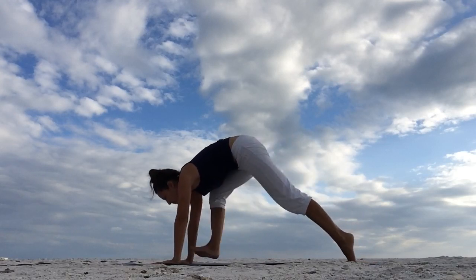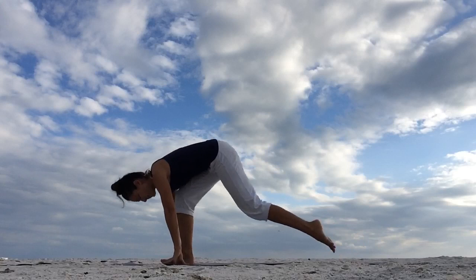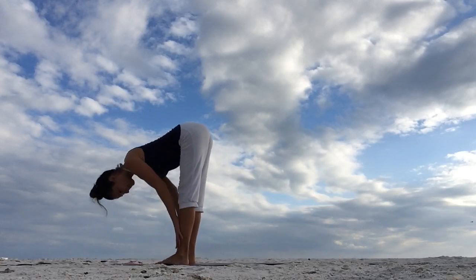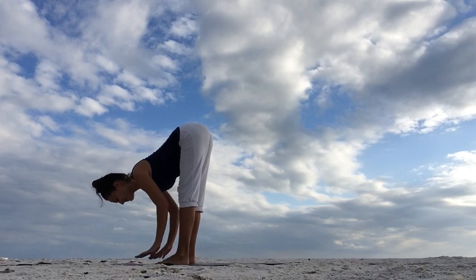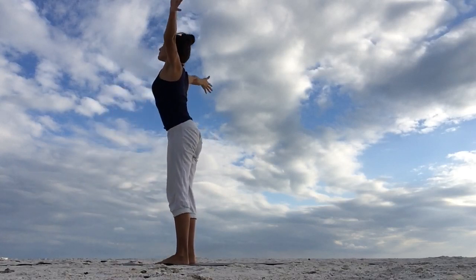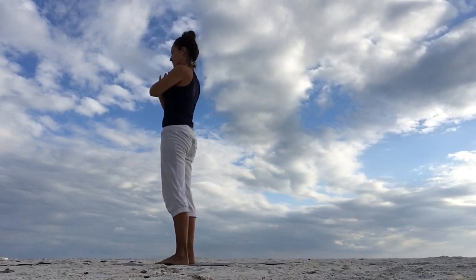Inhale, step the right foot forward. Exhale, step your left foot forward to meet the right. Standing forward bend. Inhale, lengthen the spine, come up halfway. Exhale, lower down. Inhale, come up all the way. Exhale, join your hands together in front of your heart.